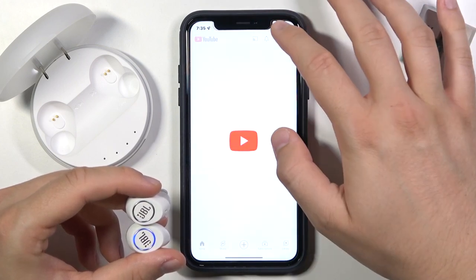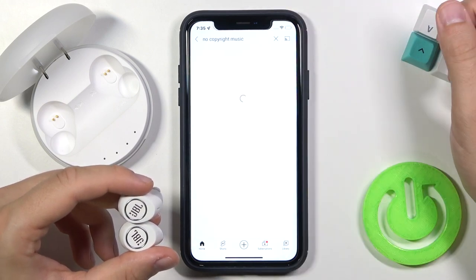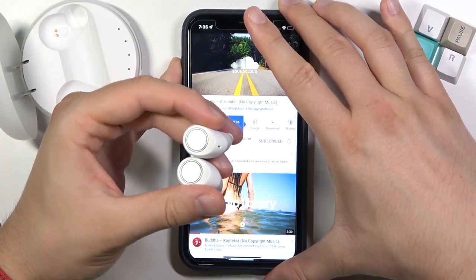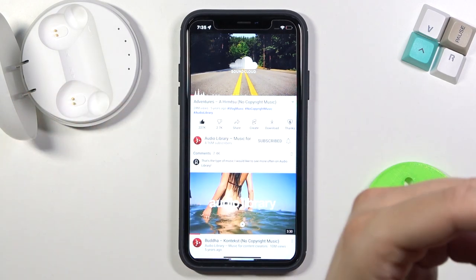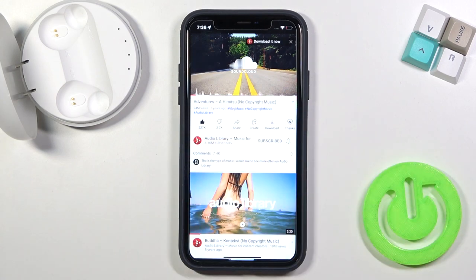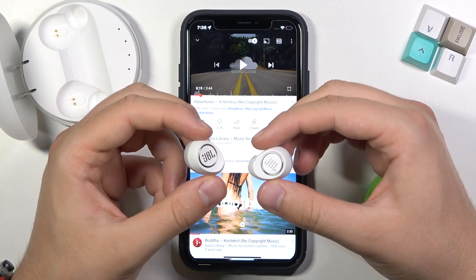I will play music to show you that we are really connected. I'll pick some no-copyright music on YouTube. I'm going to put these earbuds to the microphone — I hope that you can hear that they are playing sound. And basically that's how you can connect them to your iPhone.